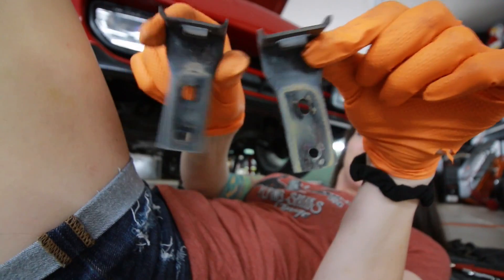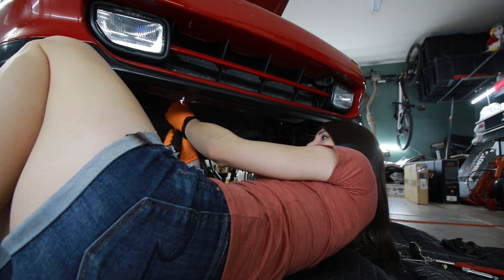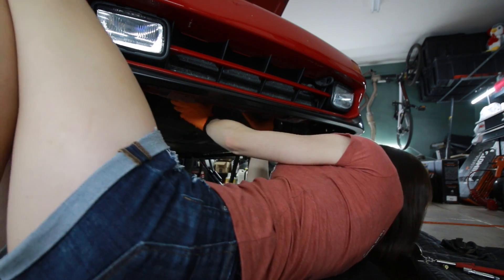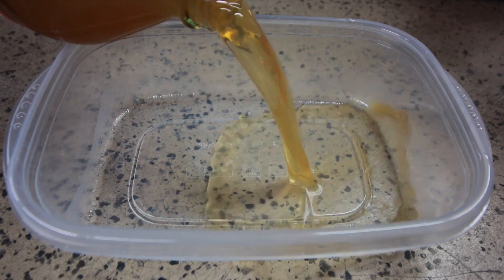Two more brackets. What else do we got going on under here? That's it! That was so easy. When you want spec-clean hardware but you're on a budget...